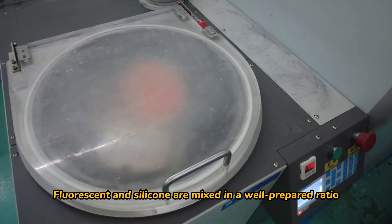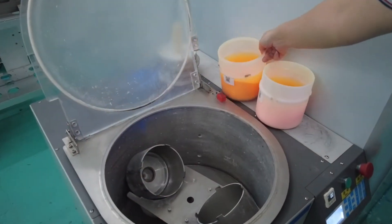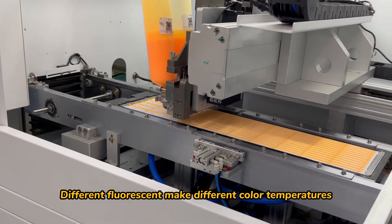Fluorescent and silicone are mixed in a well-prepared ratio to cover the chips. Different fluorescents produce different color temperatures.